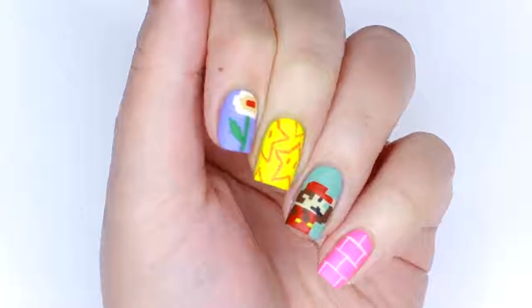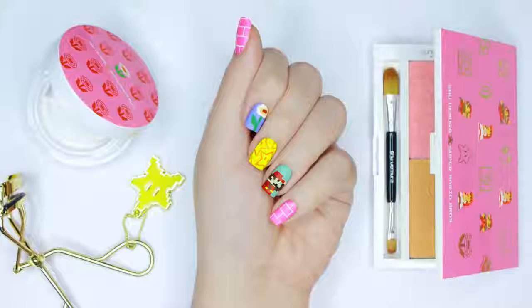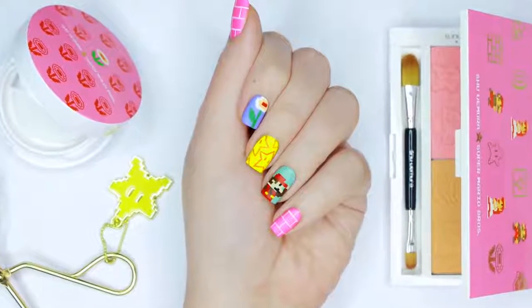Hey guys, it's Sandy! Welcome back to CutePolish.